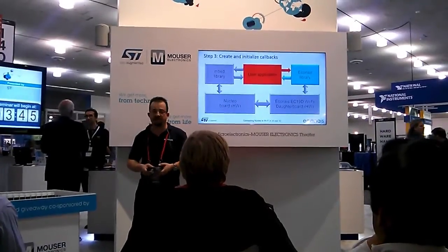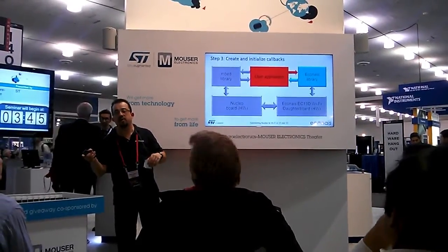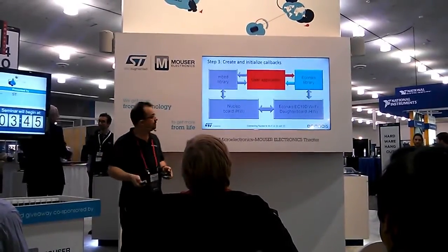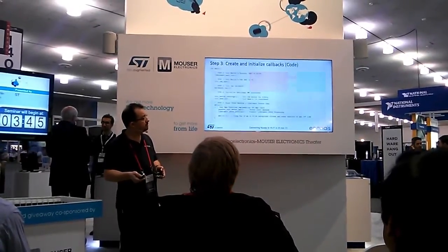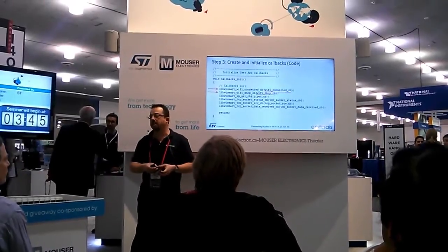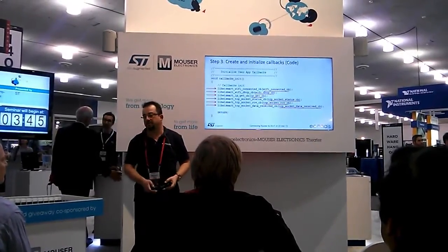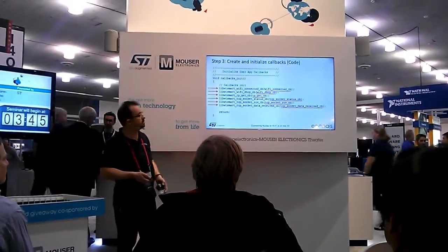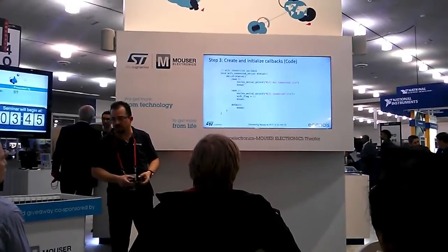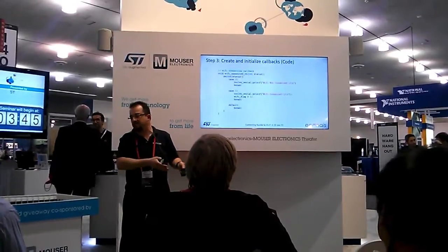Third step: the callbacks. This sounds a little bit complicated, but it is not — it is very easy. We need to tell the Econes library which functions we want to call for events like connection, like getting IP, like getting data or sending data. We have a callback initialization function, and in it we just make calls to the library saying: if there is a connection event, the function I want called in my code is the Wi-Fi connected callback. We have callbacks for TCP, for IP, and for sockets. This is how a callback looks — just having flags. No need to do anything. The library does all the work.